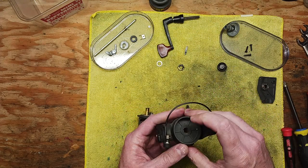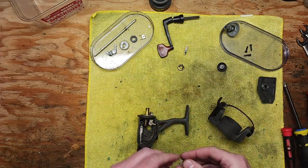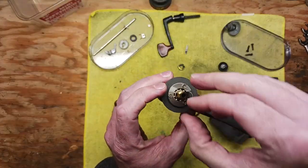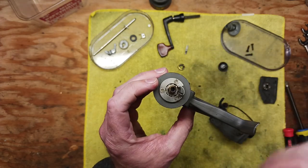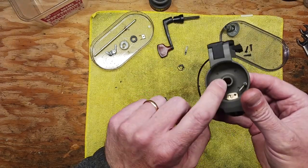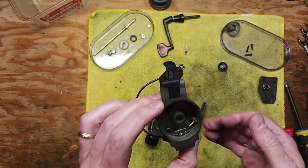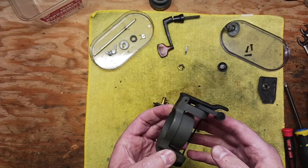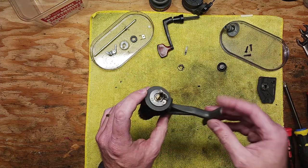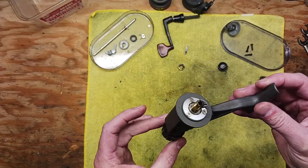So there's our rotor assembly — and as you can see, we've got parts flying off on us already. It looks like this washer was resting on top of the bearing. Sometimes washers get stuck underneath the rotor. But yes, this reel is brand new — there's no sign of any use whatsoever. This has been sitting somewhere for a long time. This reel is probably an 80s vintage reel, I would say.